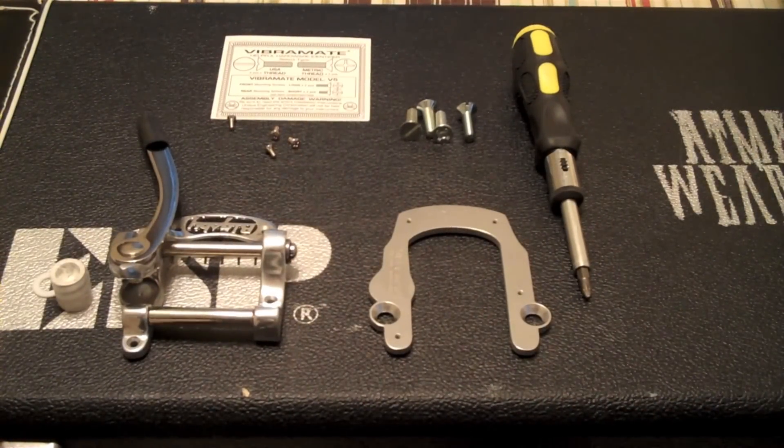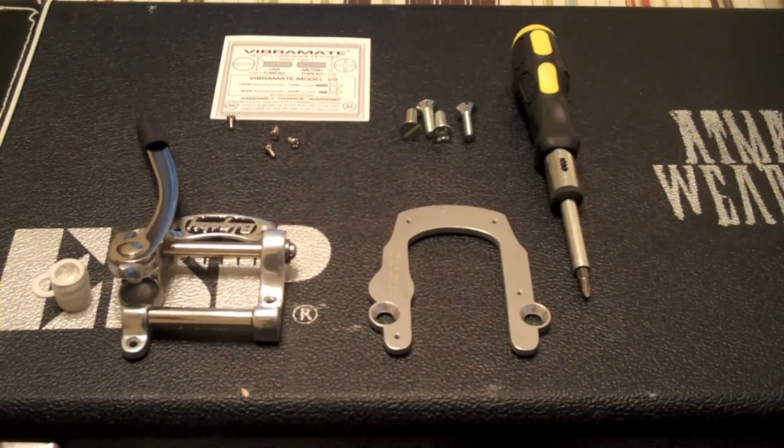What's up guys? This is Severn SteelSmith back again. Today we're going to be doing something kind of unusual for me. We're going to be installing a Bigsby V Tremolo or vibrato, whichever you prefer, on an Edwards Viper, sort of like their take on the SG, which is essentially like the ESP Viper.